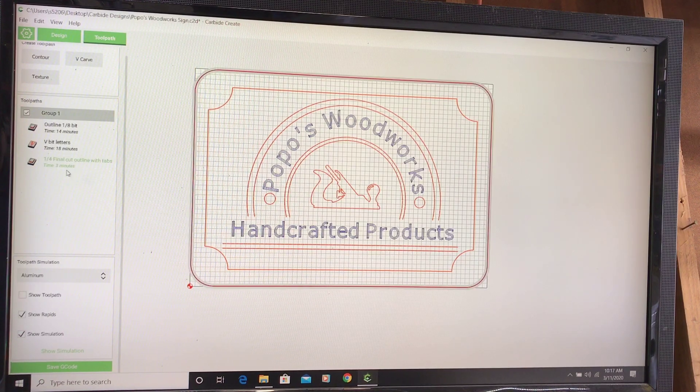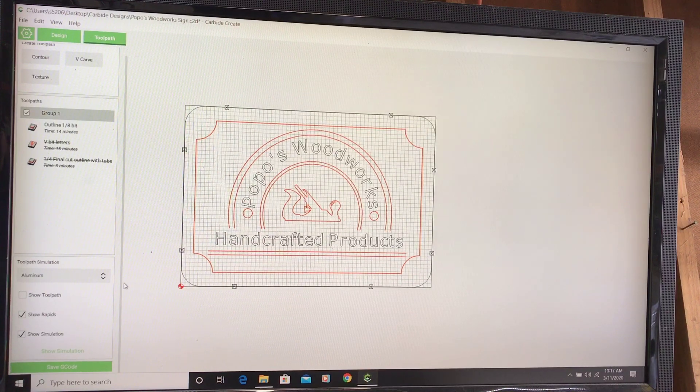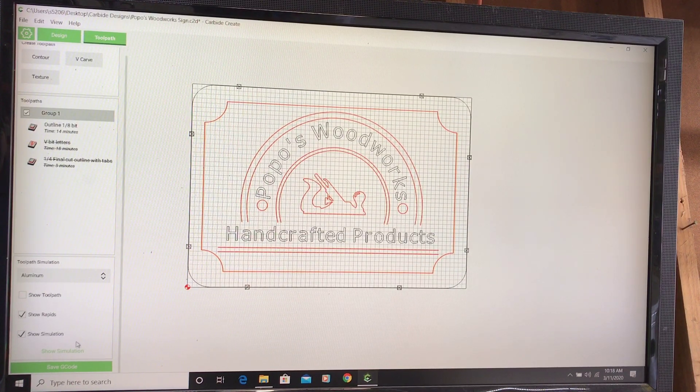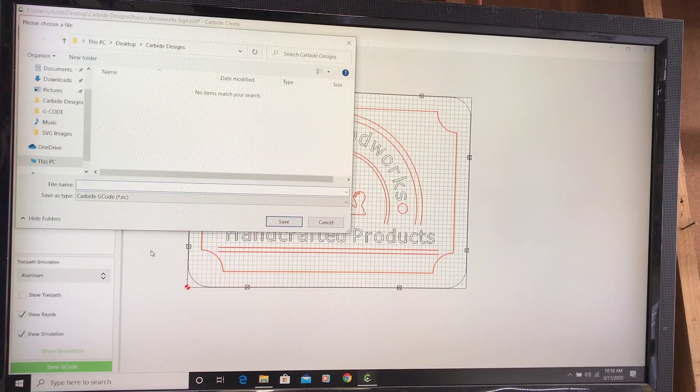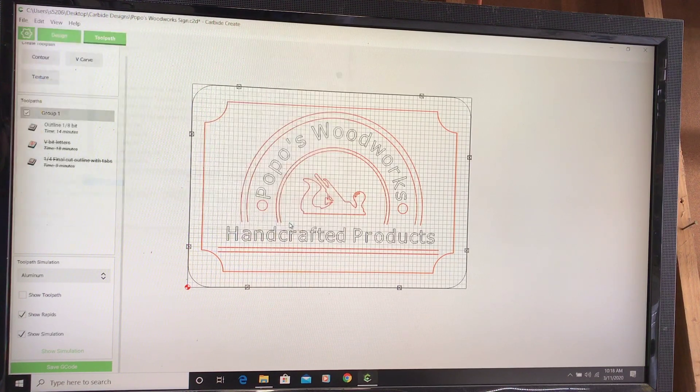I wanted to do three bit changes just to try it out. To do that, I'm going to disable the V-bit toolpath and disable the outline toolpath so I'm just running the eighth-inch end mill first, since that's what I already have loaded in the Shapeoko. I'll come down here, click 'Save G-code,' name it 'Popo Inner Line — 1,' and save it to my G-codes folder.